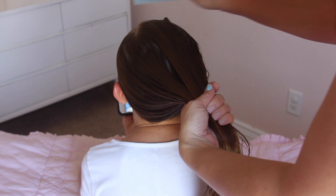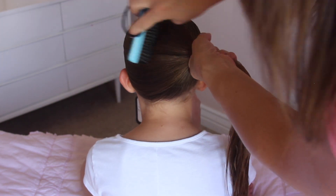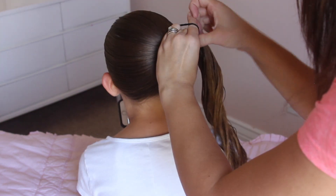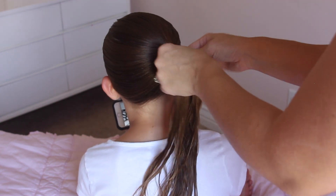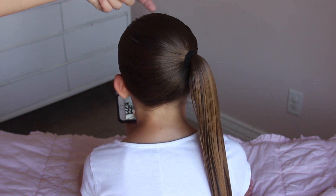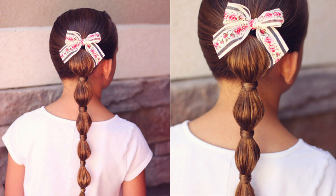I use a comb and sometimes a brush — I switched back and forth just to create a smooth ponytail. I like to make it as smooth as possible, so just take your time. I used a heavy duty elastic to create the ponytail. I did my ponytail on the side; you could do it in the middle — it's totally up to you. The first style is a bubble braid with hair wrapped around each elastic.